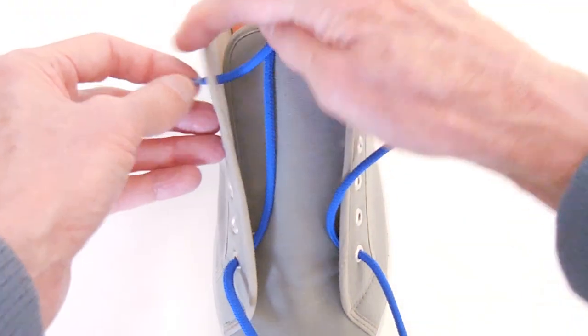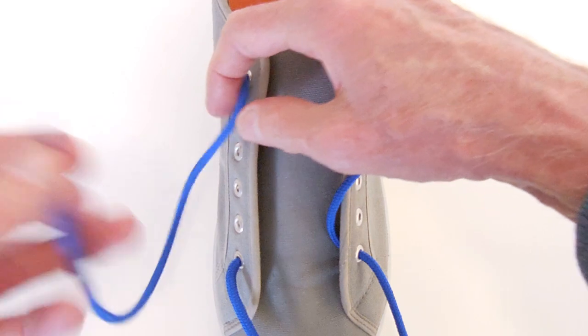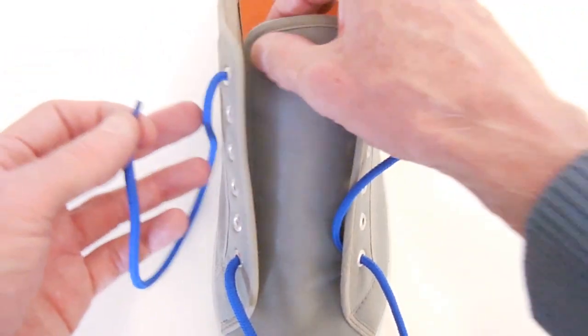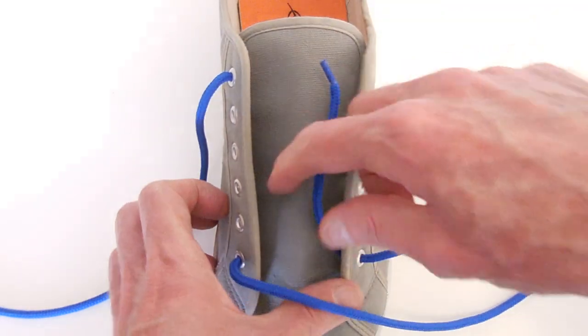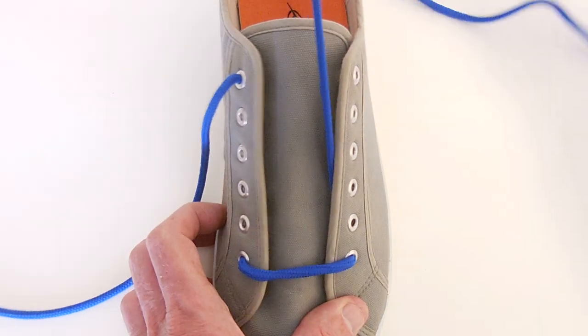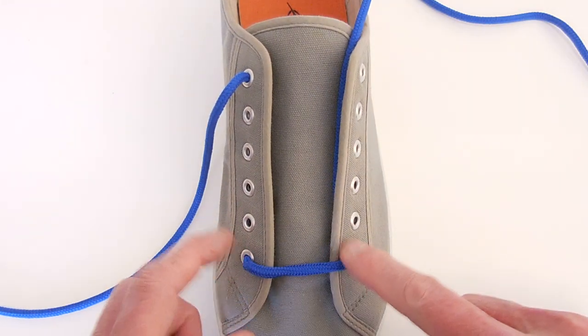up the left-hand side and out through the top eyelet, leaving about 250mm with which to tie the shoe. So we've got one end running straight across the bottom.